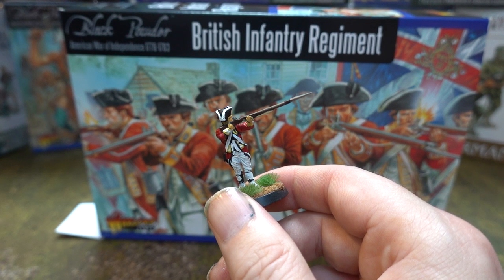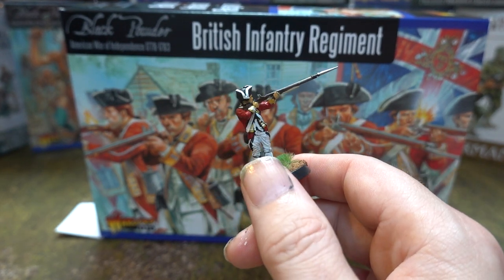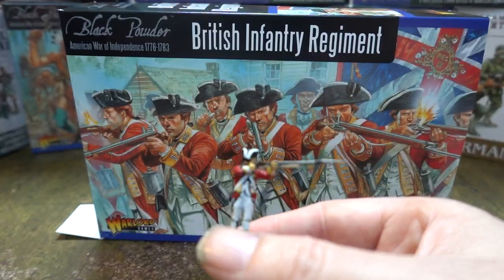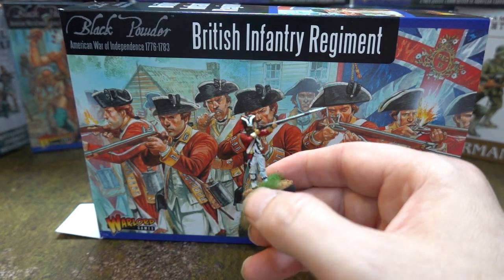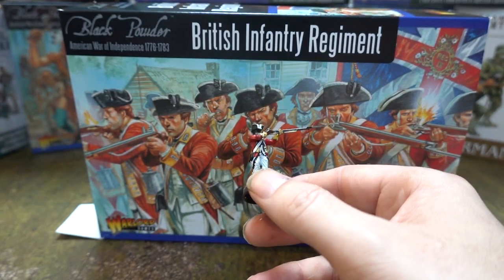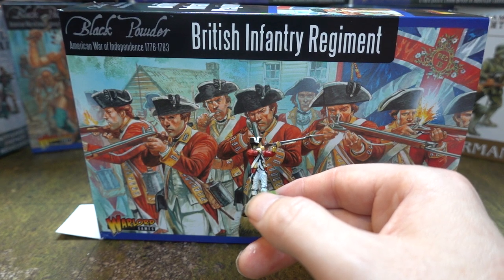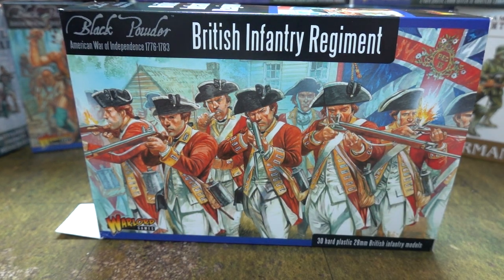I think the reason they didn't give them bases is so people can do what they want — put them on big bases, do different variations. They'd be great based on something like Impetus because you don't have to create the bases yourself. We're doing a skirmish game and we want this type of figure for that. The Perry figures are great but they don't really suit what we want to use them for — both sides have their pros and cons.